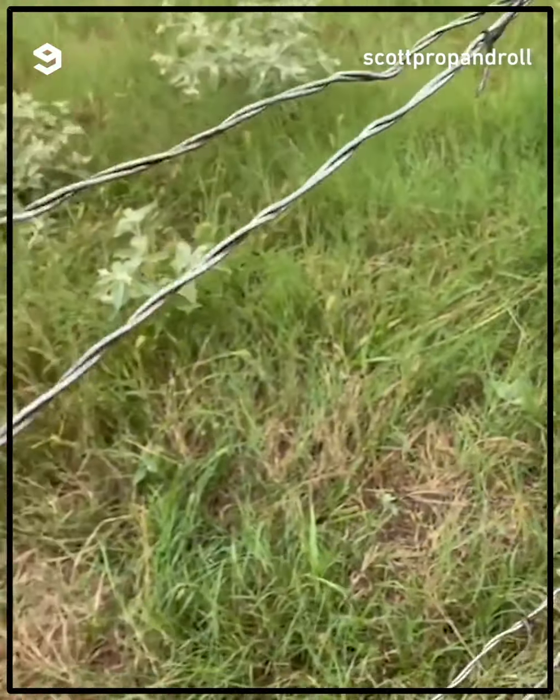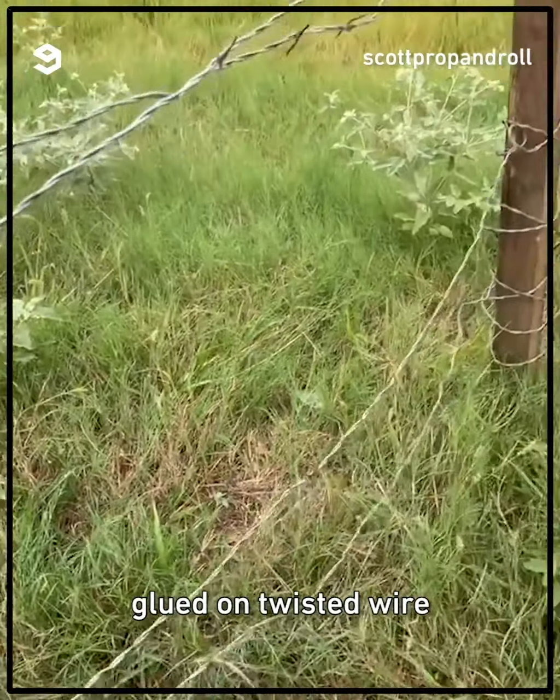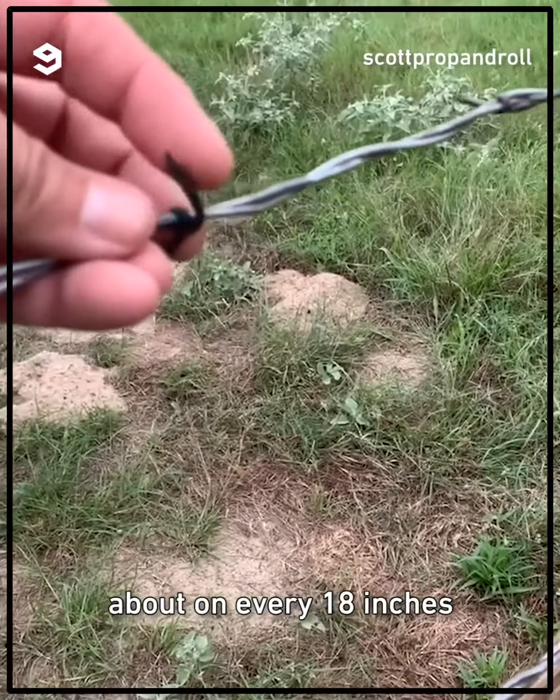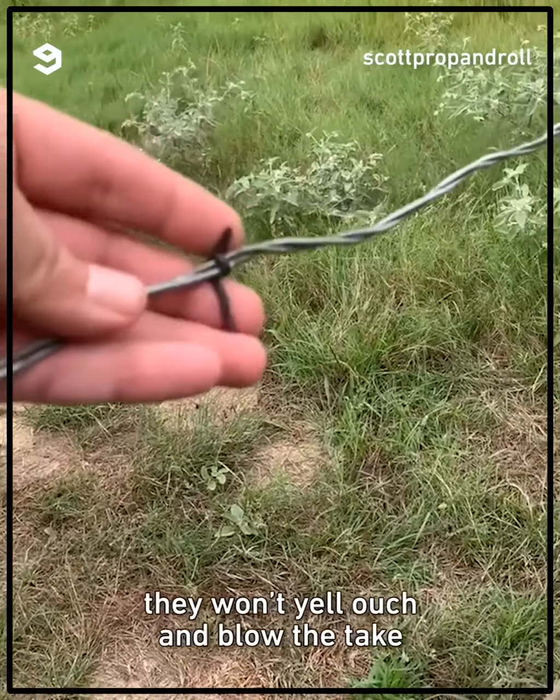Our barbed wire is fake. We have finely cut strips of rubber glued onto twisted wire about every 18 inches. So that way, when an actor's crawling through a fence, they won't yell ouch and blow the tape.